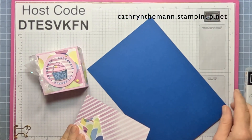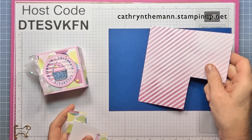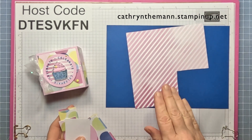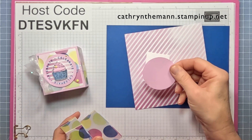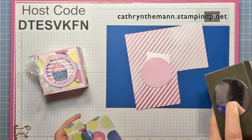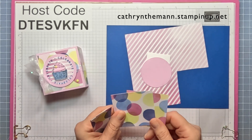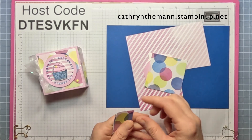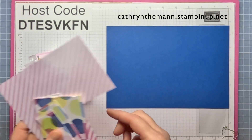We need a piece of Blueberry Bushel that is nine and a half by six and a half. We need a piece of the Bright and Beautiful cardstock to stamp our 'celebrate.' We need a little piece of Basic White for the cupcake — that's the punch size that comes with the bundle, two and three-eighth inch. And six pieces of DSP from the same pack: two at two and three-quarter by two and three-quarter, and four at one and a quarter by two and three-quarters.